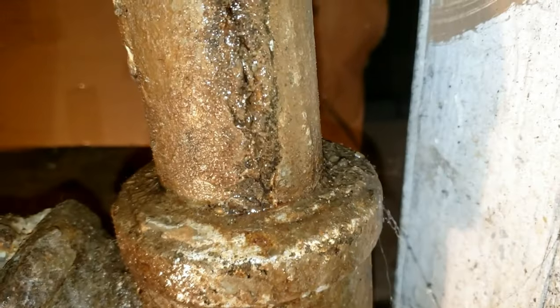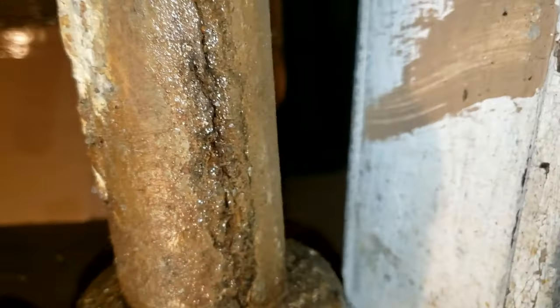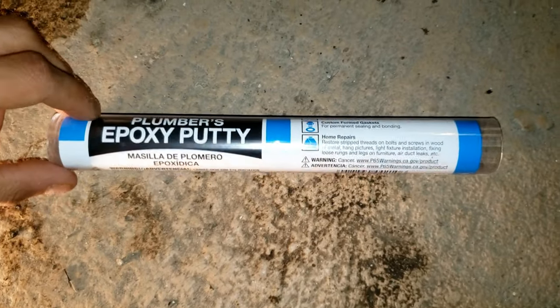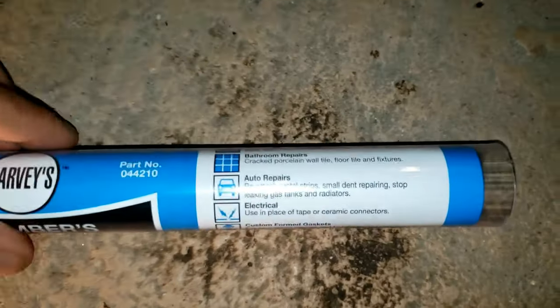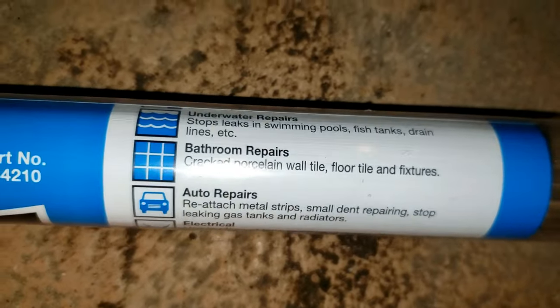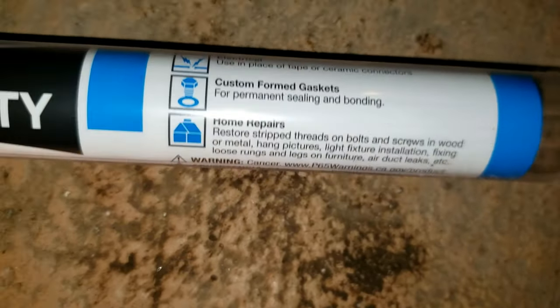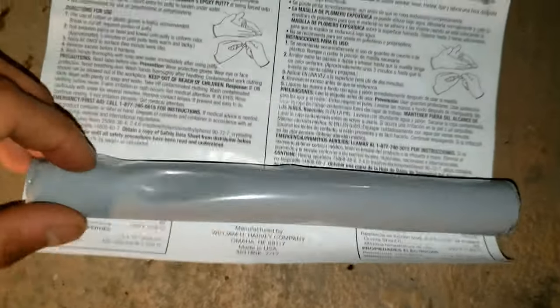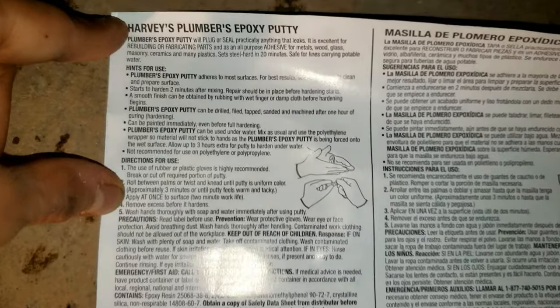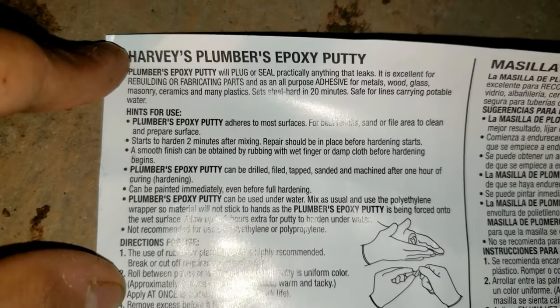Here's a nice close-up of where it's leaking. Time to patch it up! Now I'm going to use this plumber's epoxy putty. You can see what it's for — all types of repairs, which is pretty cool. It's very easy to use and it doesn't take long to harden — about 20 minutes to fully harden.